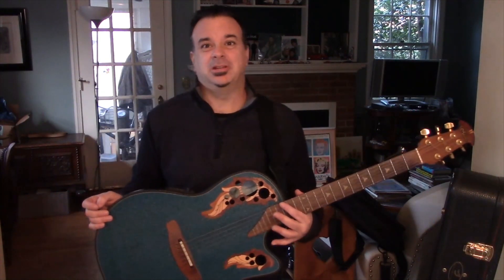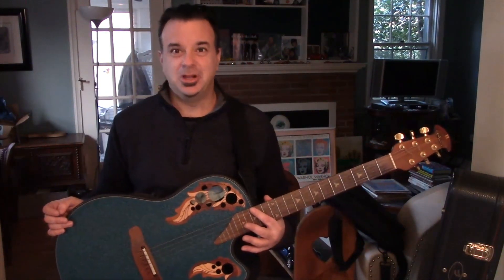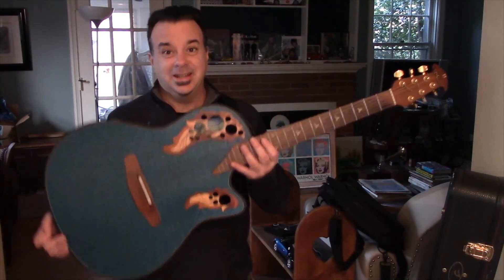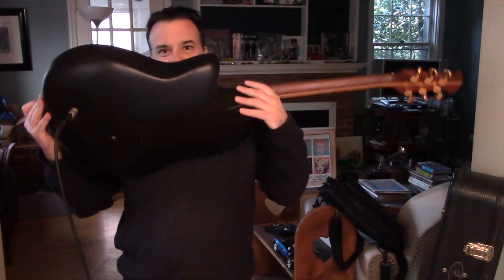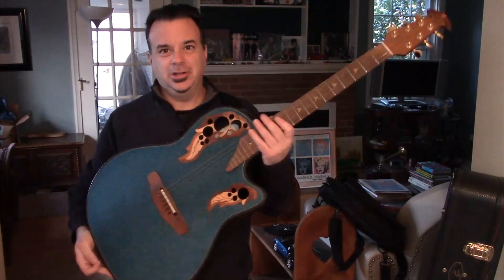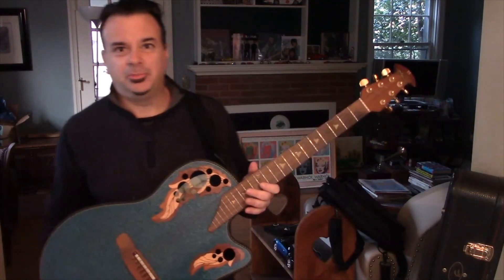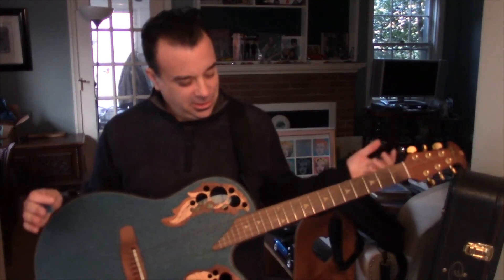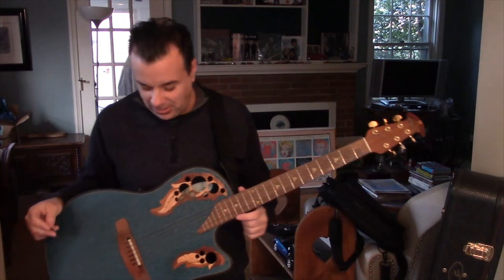I hadn't played it probably in about a year, dragged it out of the case. Strings are terrible, need to change them — but it was in tune. And that is why these Ovations and Adamus guitars are so cool. Because of the plastics and carbon fiber and whatever they're using to build them, they are pretty indestructible. I think it's really a love it or hate it type of guitar, and I happen to love them.